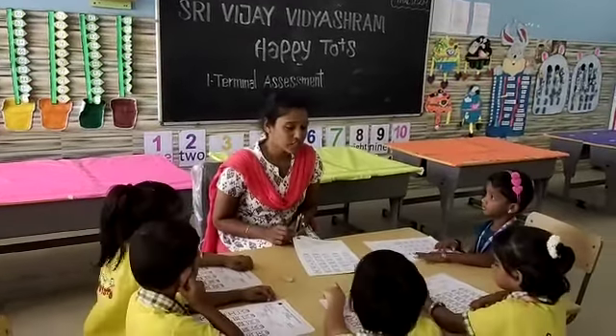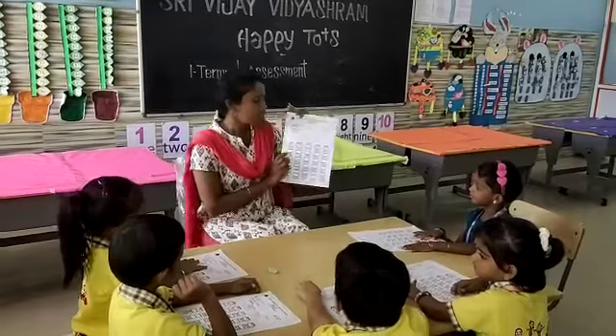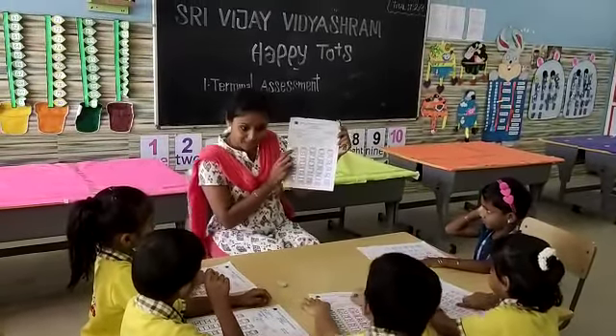Today we are going to write a math assessment. This is the worksheet. In this worksheet, first write the missing numbers.